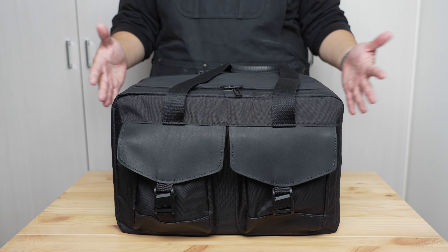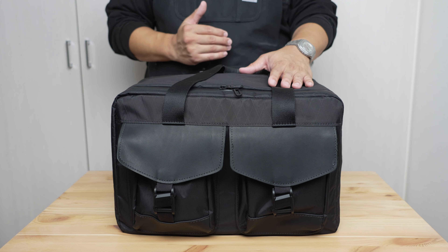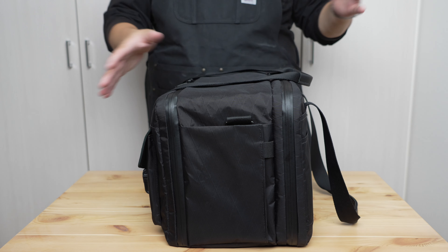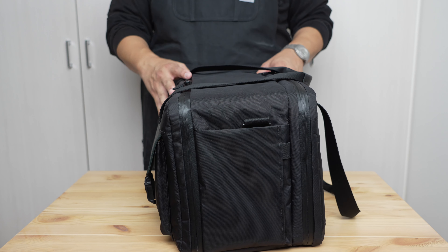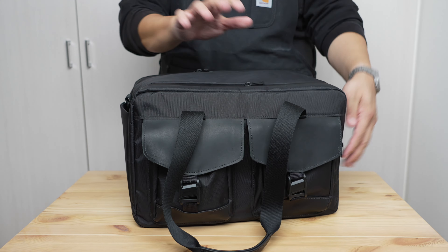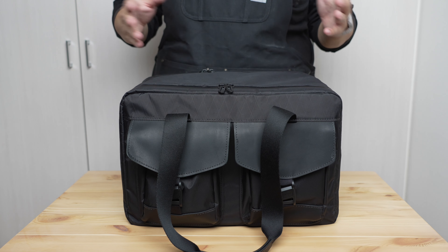Weekenders are another great use case. Whether traveling by car, train, or plane, this is the perfect size — fits easily in a trunk, passenger footwell, overhead rack, whatever. It stacks or sits really well, you can put things on top of it within limits, and it looks pretty decent and professional. The form factor allows for efficient packing, and you can see there's actually a lot of stuff that fits in this simple form factor.